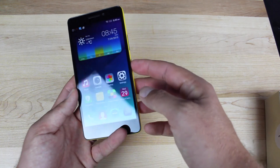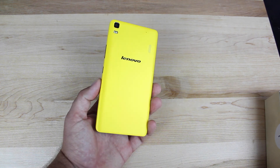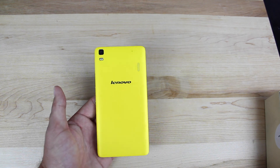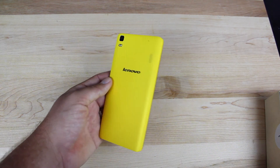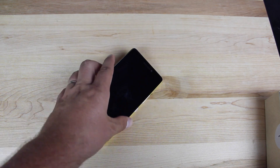That about wraps it up for this unboxing and quick review of the Lenovo K3 Note. If you like this video, be sure to give it a big thumbs up. Subscribe to this channel for more content like this. Also follow me on Twitter at DroidMotorX and head to the link in the description to read my review of the Lenovo K3 Note. I'll see you guys in the forums.